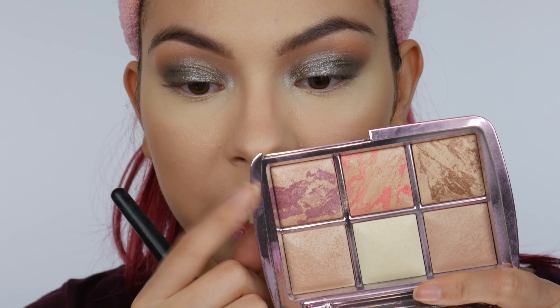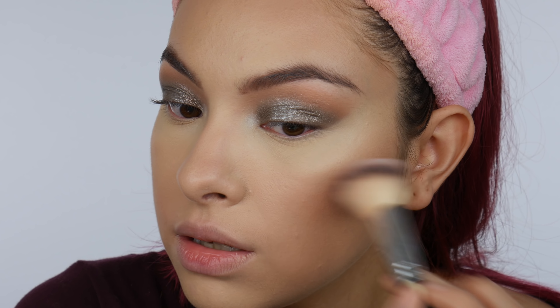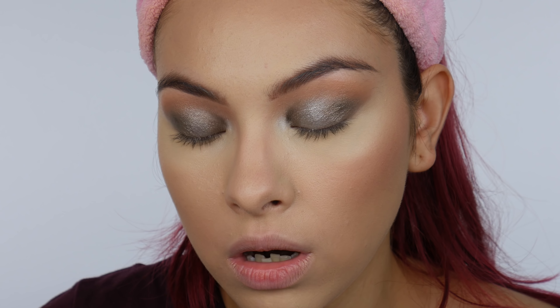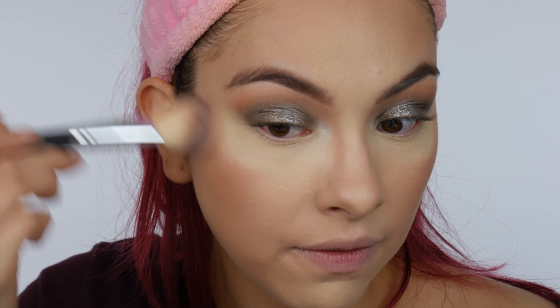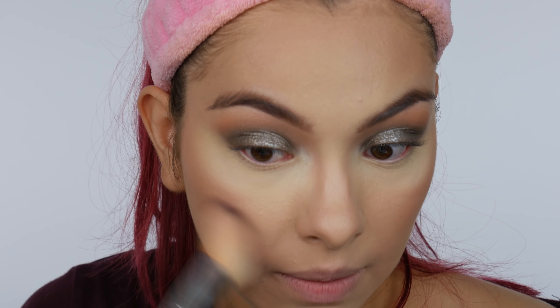Moving on to blush — I'm going to go into this one in the outer corner. It's called Euphoric Fusion — hopefully I'm saying that right — it's a strobing blush and it looks so pretty. I'm taking that on an inkled blush brush from AOA Studio and applying it to the cheeks. That is a really pretty color. I love that it's not super painted as soon as you dip into the brush — it's not too much product. Blushes are better when they're a little more buildable because they look more natural on the skin. Building all these powders together is giving my face a really nice youthful glow — like I just look so healthy.